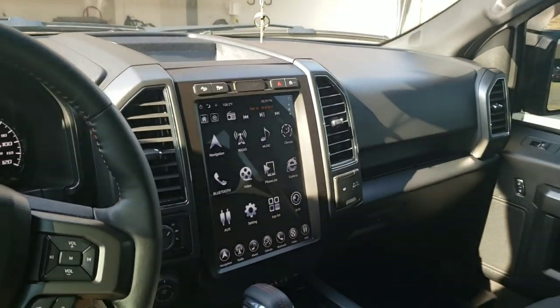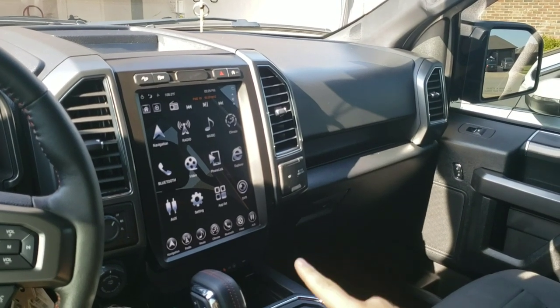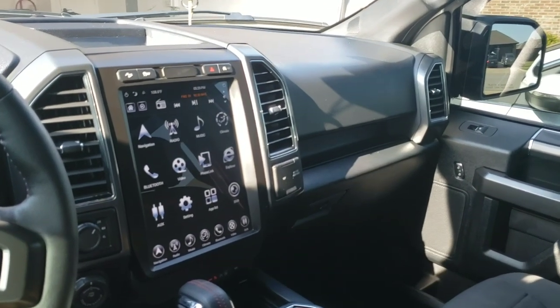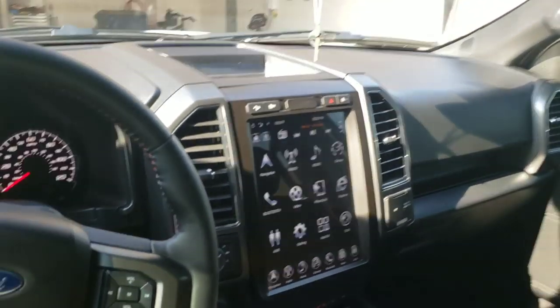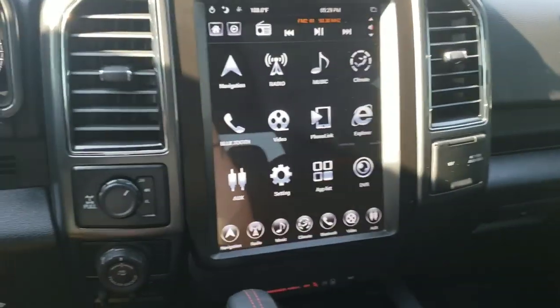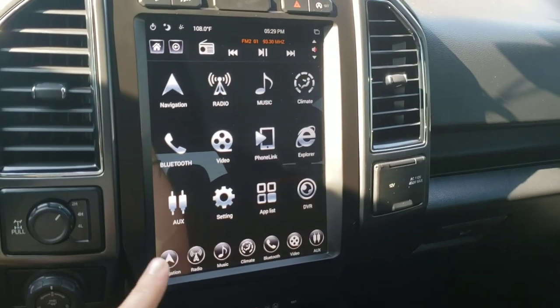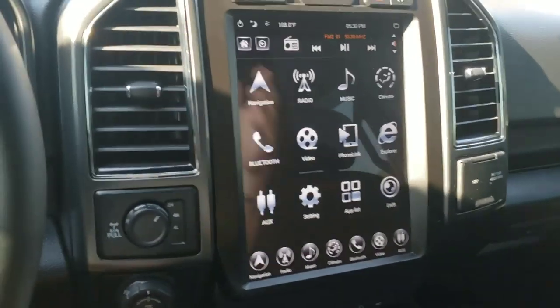This is what the Linkswell screen looks like. The Linkswell screen and the Phoenix screen are the exact same size — 12.1 inches. It's a radio and screen for your vehicle, but it's basically just an Android tablet. The biggest difference between Linkswell and Phoenix is the home screen.